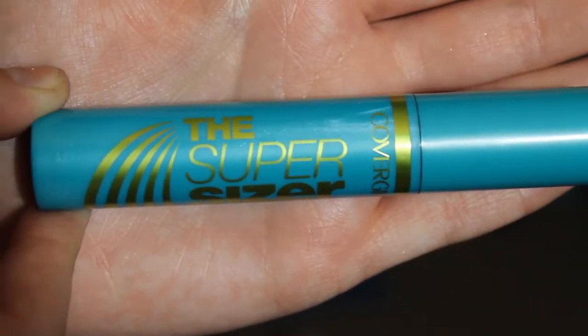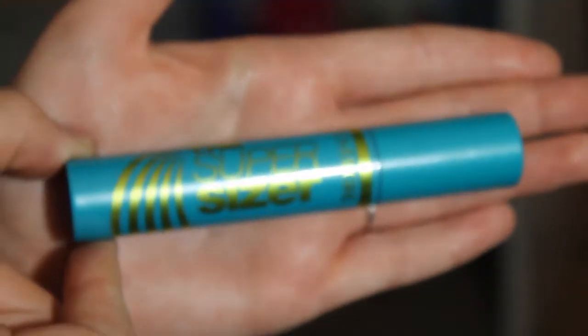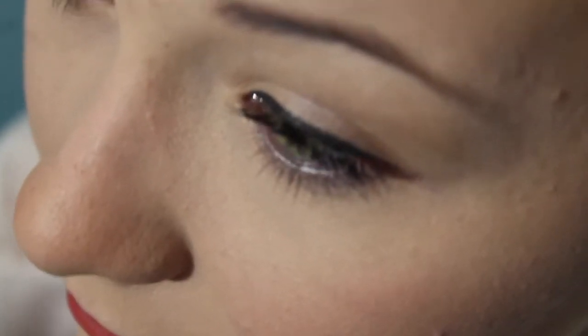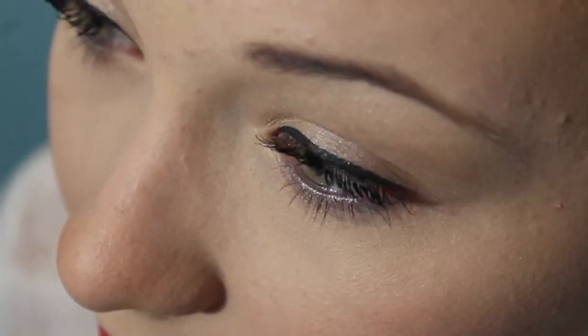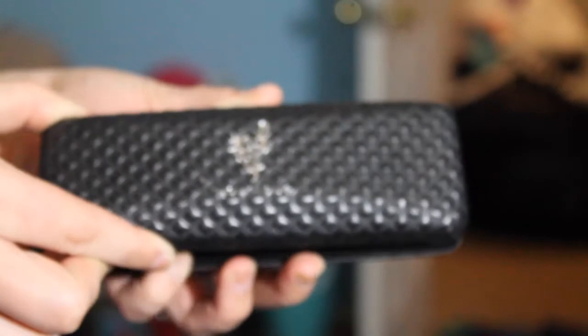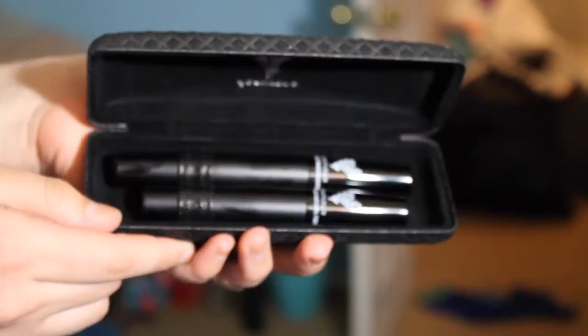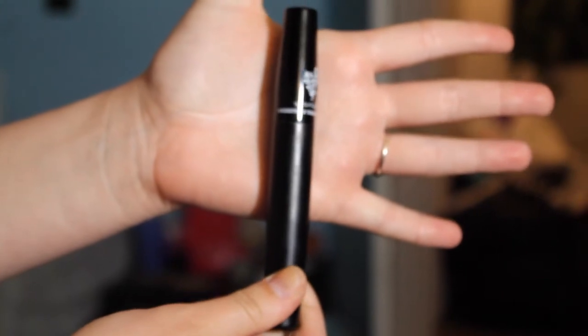After I have curled my lashes, I go in with my CoverGirl Supersizer mascara. I just apply one layer of this on my lashes. This is what the box looks like, and then you open it up and you have two different options. The first one is the transplanting gel.